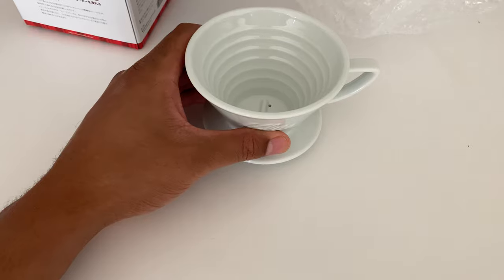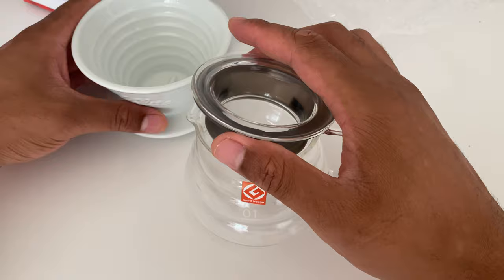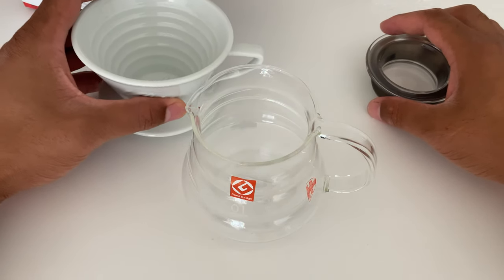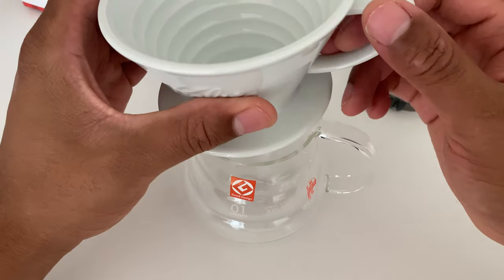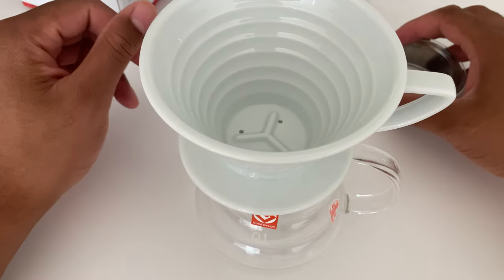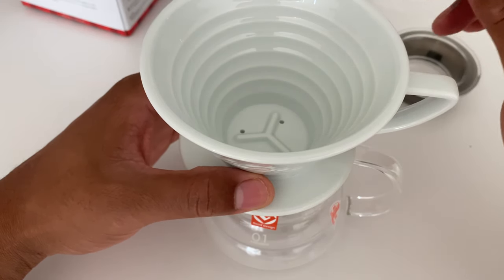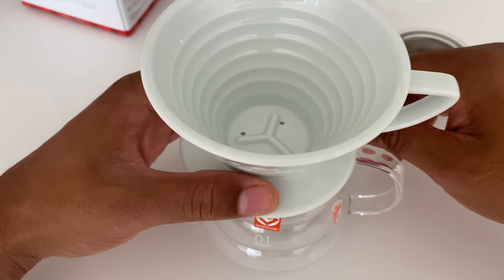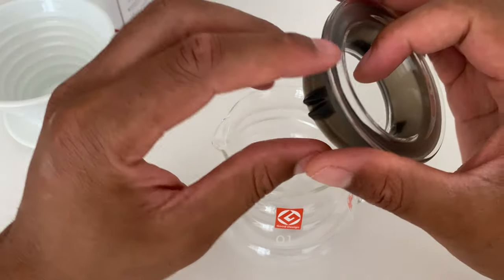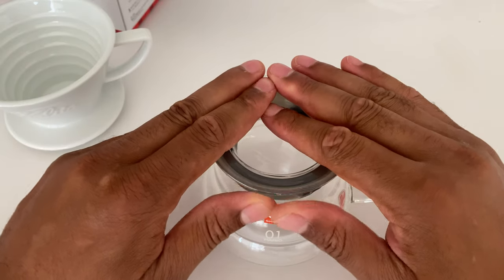I'm going to bring the Wave back over so you can see it. So I have the Wave, and then I have the Hario V60 Range Server. I'm going to place this on top — you put the filter on top, pour in the grounds, pour in the water, and let it drip into the Wave. And you have the server. Then you put this down, just like that.